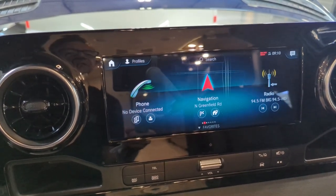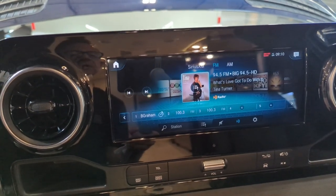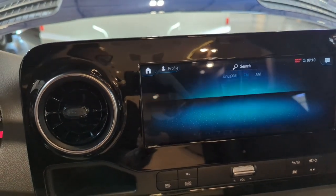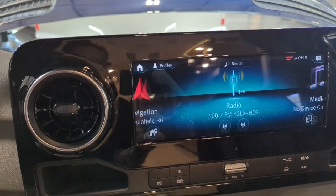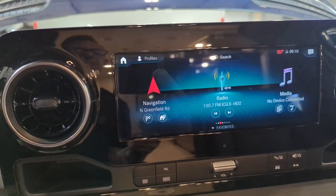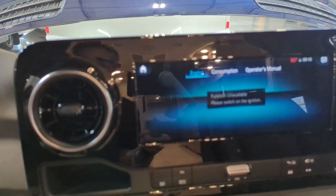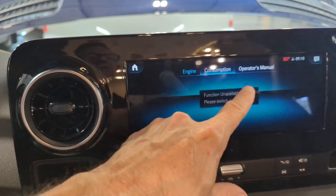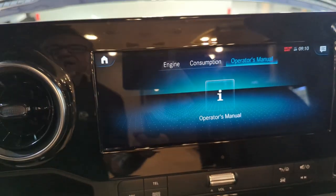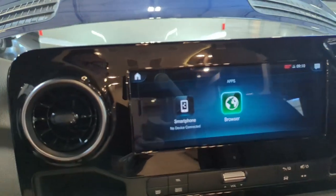We can go through phone, navigation, radio — look at all the different radio channels you've got in this thing. The operator's manual is located in the front part of the dash digitally, so we don't have a paper manual any longer. And there are more apps in there — you've got a web browser, smartphone connectivity.